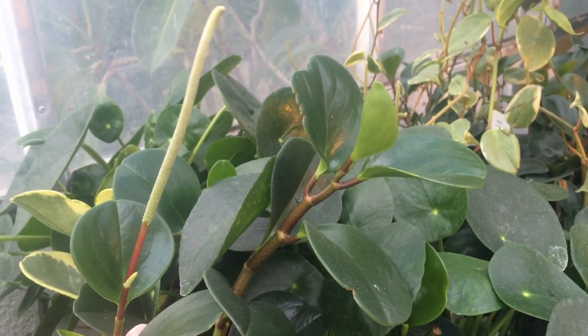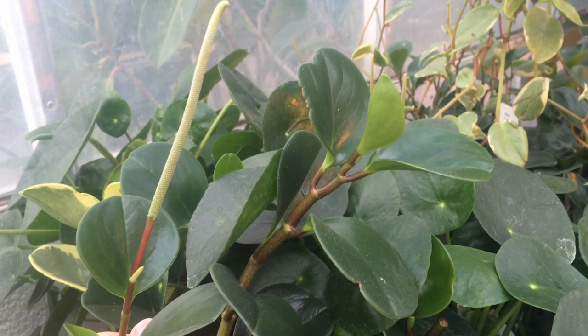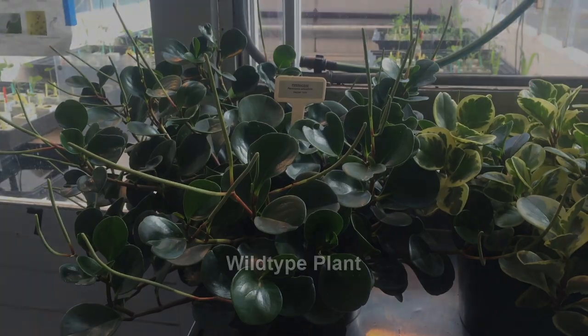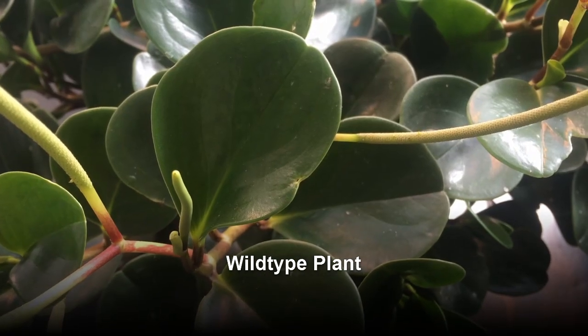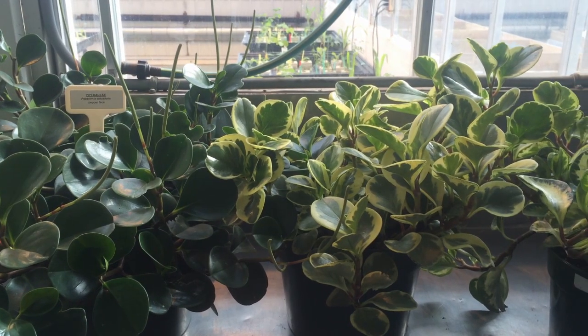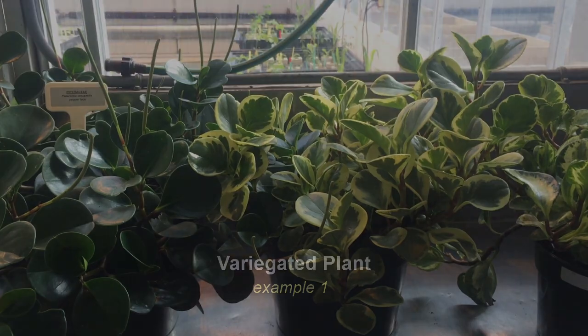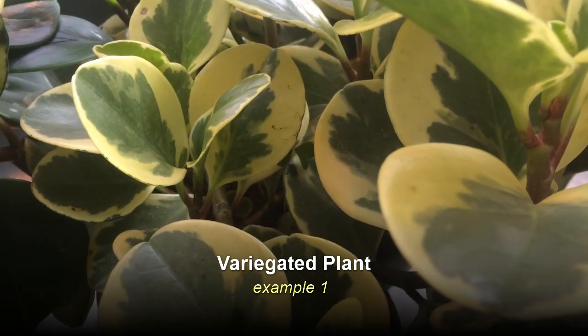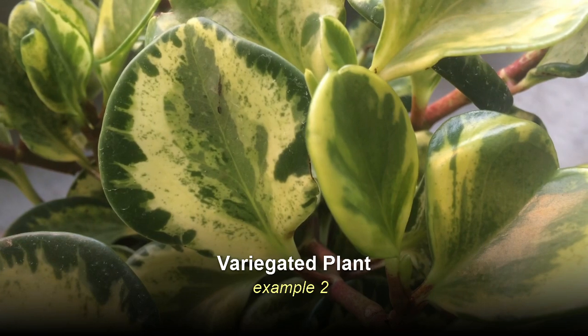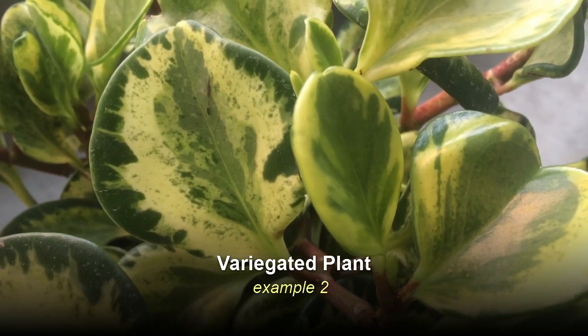Many Peperomia species are grown as ornamental houseplants because of their attractive foliage and growth form. They are easily propagated by cuttings, which has allowed propagators to find and perpetuate many variegated cultivars. Variegated simply means that the plant has leaves that exhibit different colors than the wild-type plant. Typically, these colors are produced in irregular patches or streaks.